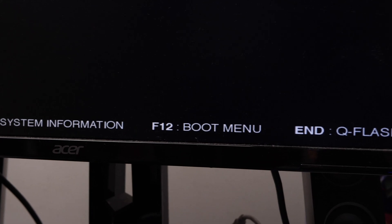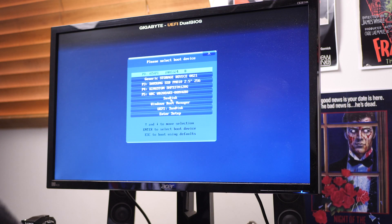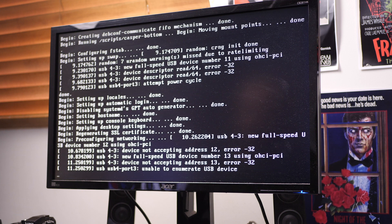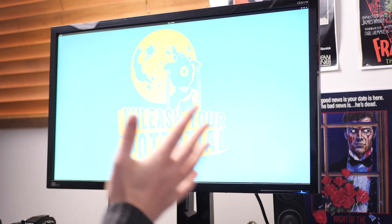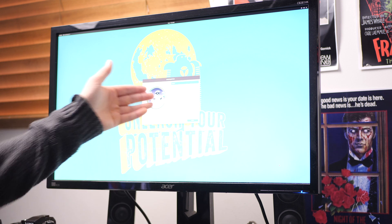Boot menu — there we go. Now we get a choice: which do we want to boot from? For me, it's the SanDisk drive that I've just plugged in. And then we're on our way to installing Pop OS. And boom, there's the live version of Pop OS, which we can then install if we so choose by following the installer.